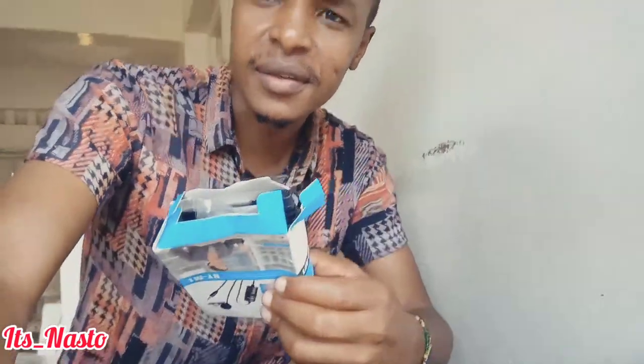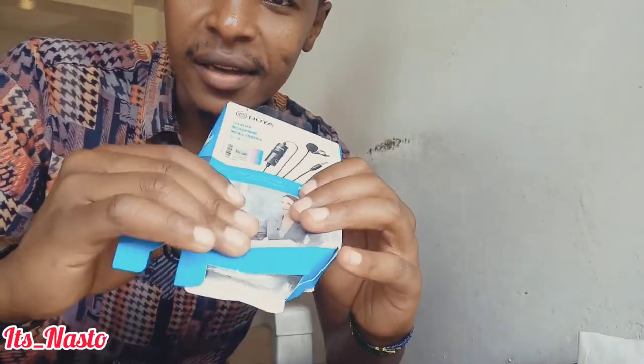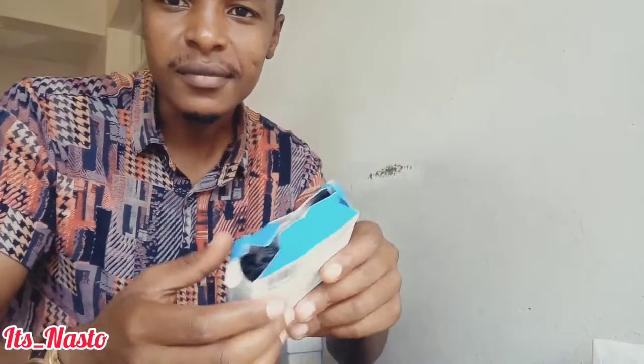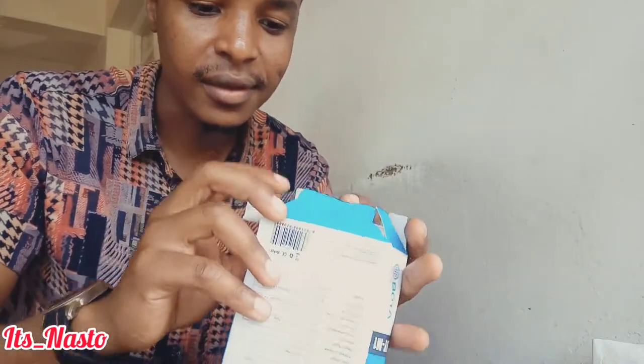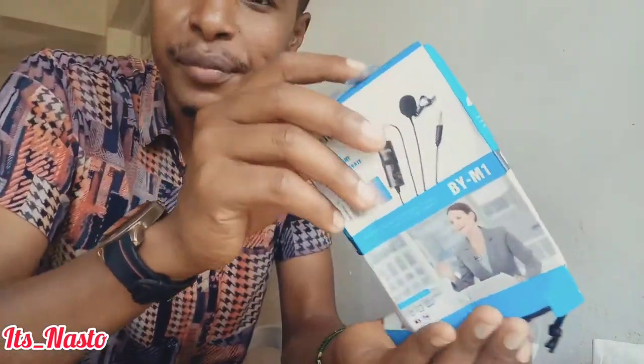You can see the condition of the package — it's not that good. It seems like it's been handled roughly. It's already open! Oh my god. I hope it will still work though, let me open it up.